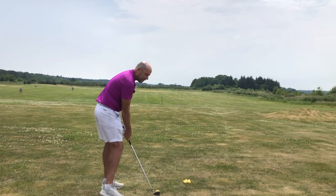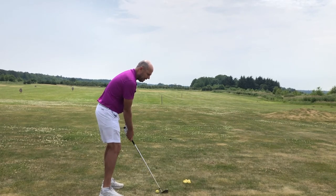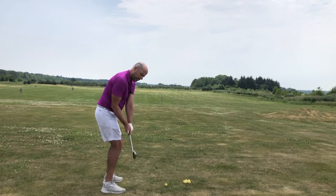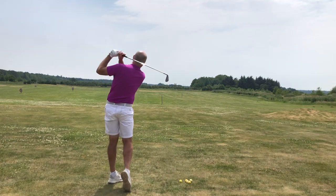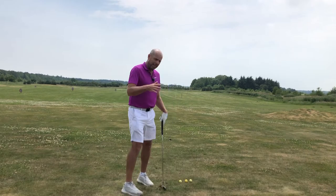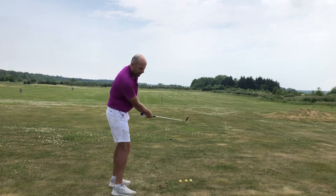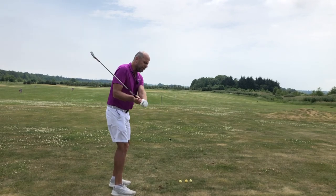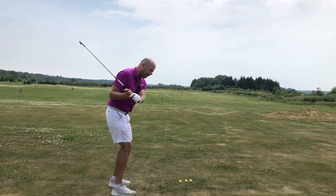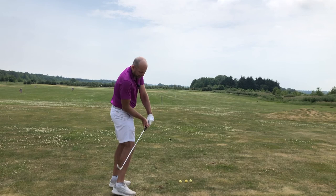I really like practicing the impact position because you'll notice that from this position it doesn't help having the club in the wrong place. Hit a few balls with that feeling. This swing thought is really helpful — which one am I? Am I too flat? Then I really got to exaggerate and get my club more in front of me. Or am I too steep? I've got to exaggerate in the other direction.